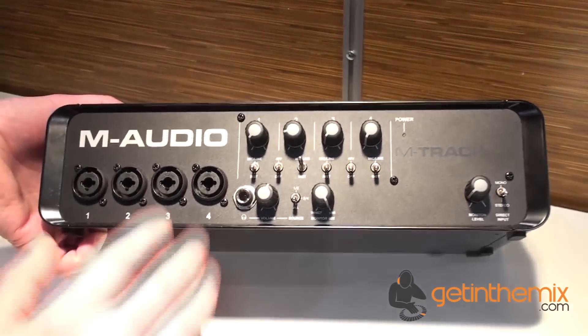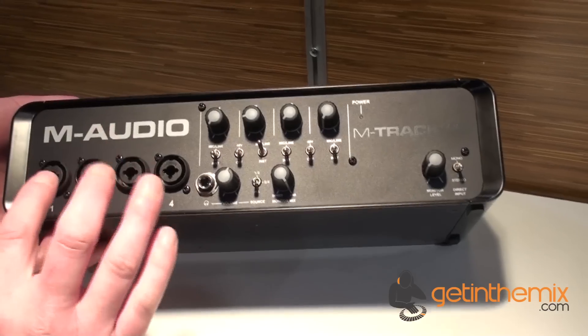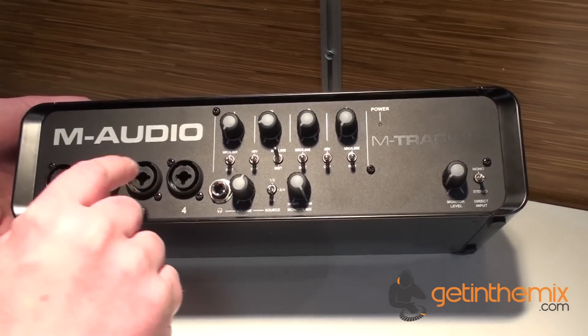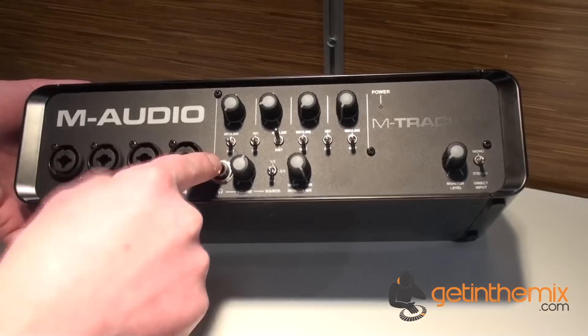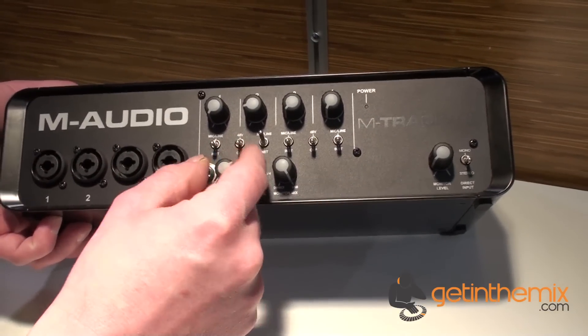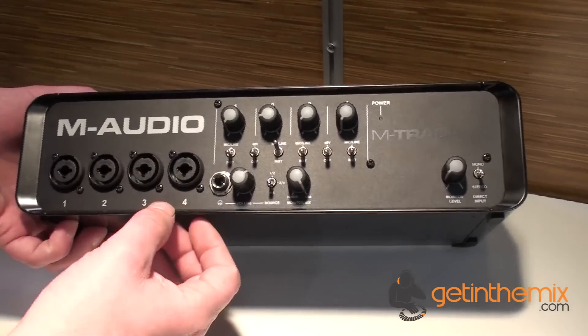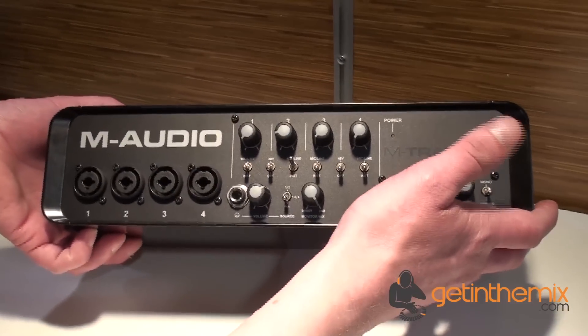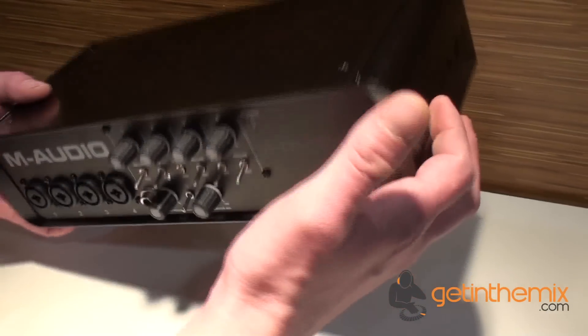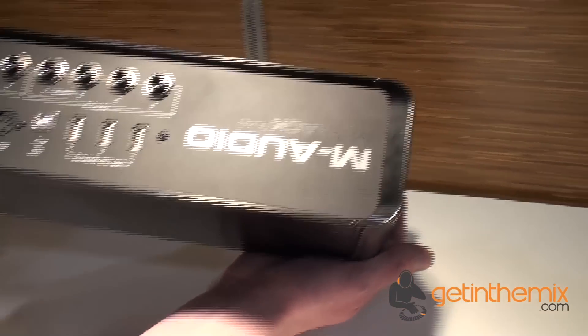So there it is — an amazing bit of kit. For your 4 inputs, you've got a choice of either a 3-pin male XLR or a quarter-inch jack going straight in. There's your headphone output with separate volume control, and phantom power capabilities as well. It's a really good 4-channel USB audio MIDI interface from the guys at M-Audio.